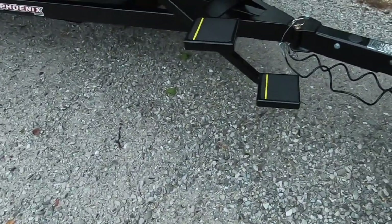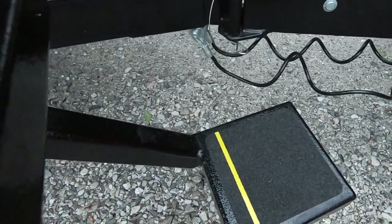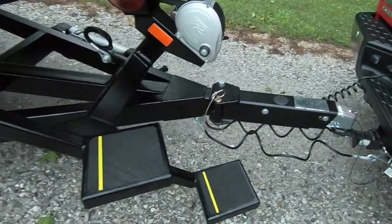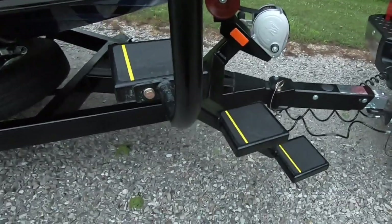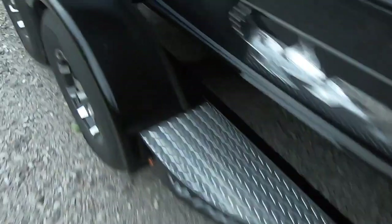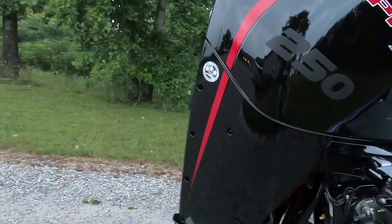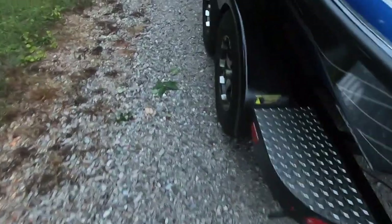I did take another measurement for you guys. If you get the trick step, it actually sticks out further than the swing tongue — so if you're really crunching inches trying to fit this boat in your garage, let it be known that the trick step is the furthest-forward point. With the tongue collapsed and the motor trimmed down, I measured from the outermost point of the trick step to the outermost point on the motor, and it came out to 24 feet 1 inch. Hopefully that's helpful for those of you looking at going with the trick step.